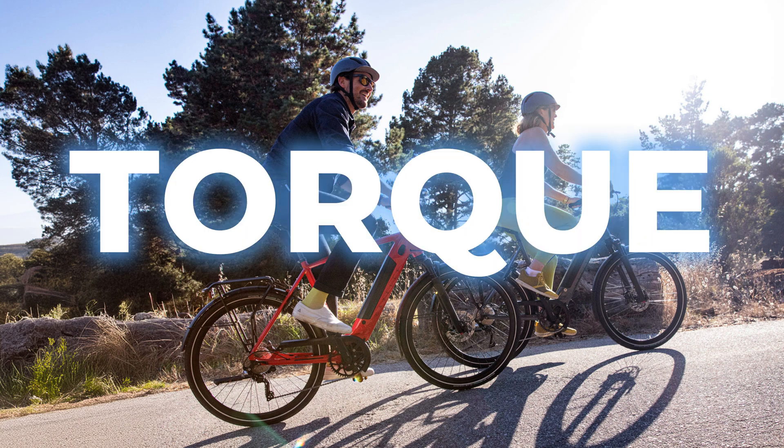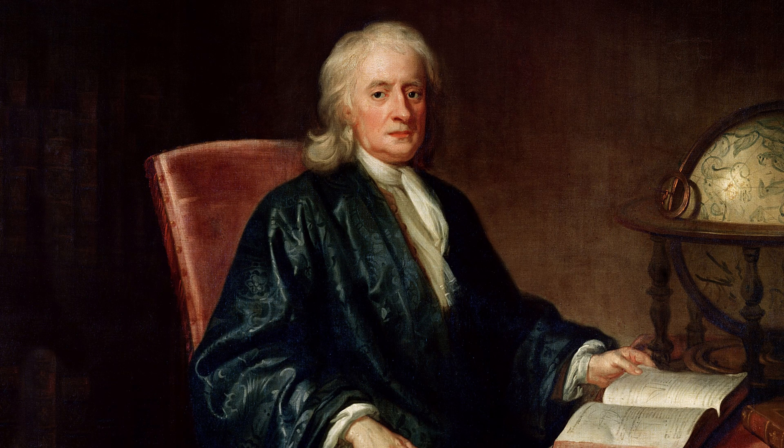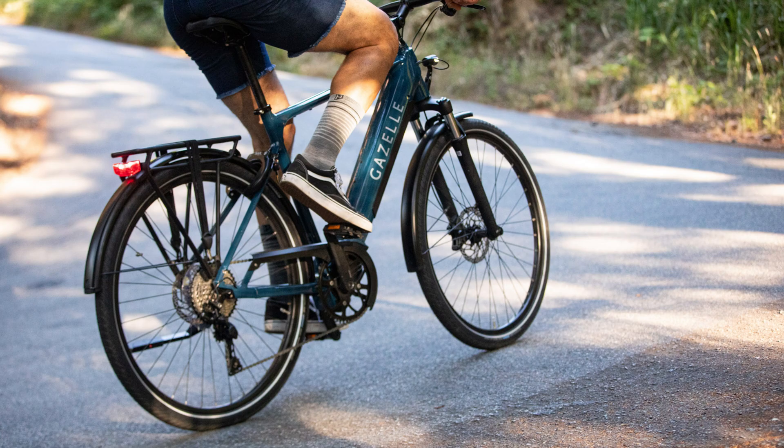One basic factor to consider when evaluating and comparing the different motors available is torque. Torque is a measure of the rotational force applied by an e-bike motor to propel the bike forward. It is expressed in Newton meters, after English physicist Sir Isaac Newton, and directly influences how quickly an e-bike can accelerate from a stop and how effectively it can climb hills.